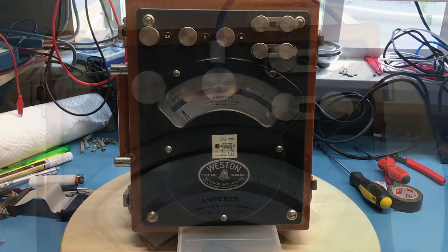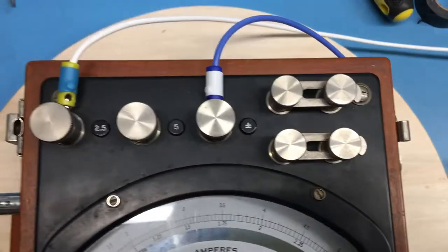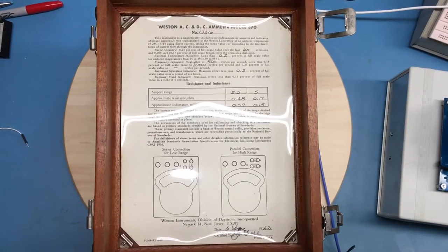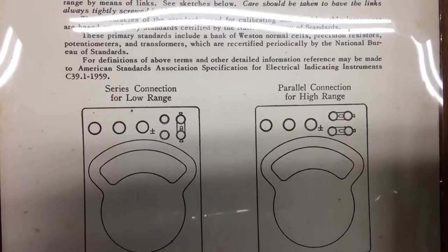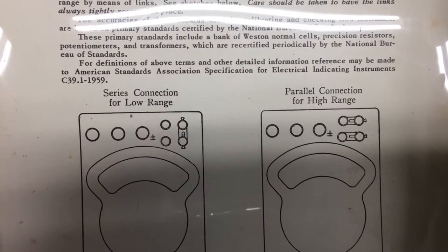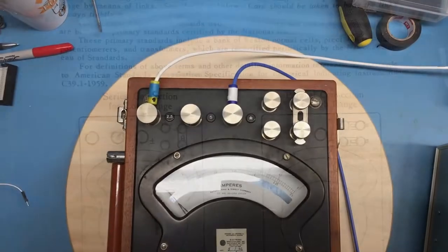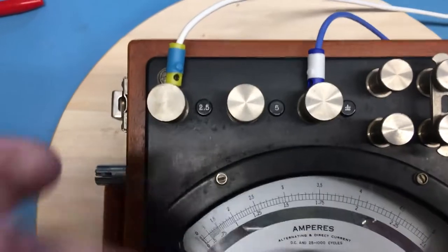One of the interesting things to note are these two bars. Looking inside the cover there's an instruction sheet with calibration info and information on how those bars are connected — there's a series connection for the low range and a parallel connection for the high range. I'm going to be testing the low range, so I'll move those straps over to the low range. I've gone ahead and moved the strap over to the low current range, which I'm assuming is the two-and-a-half amp measurement input.